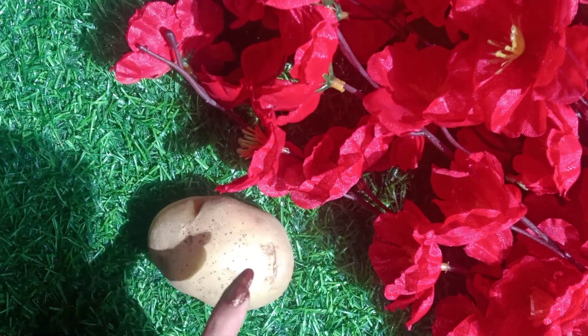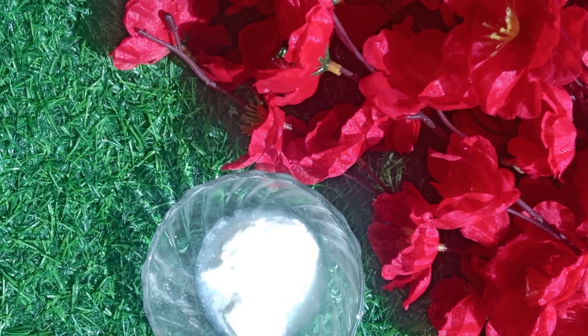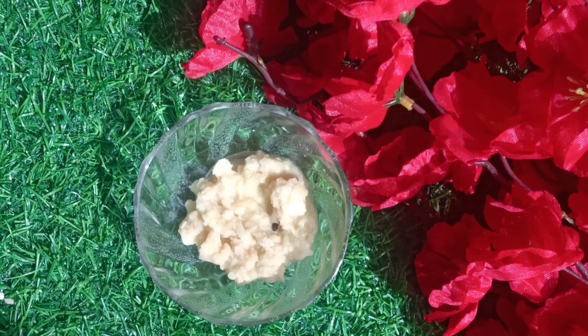Let's start the video! Our main ingredient is potato — we will take the potato paste, put it in a mixer blender and make it into a paste. The second ingredient is curd, and the third and last ingredient is honey, which will moisturize our skin.